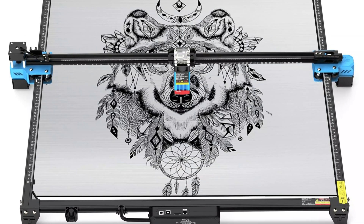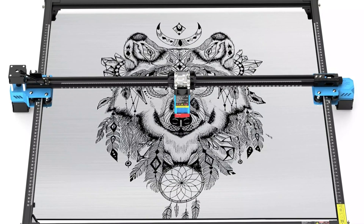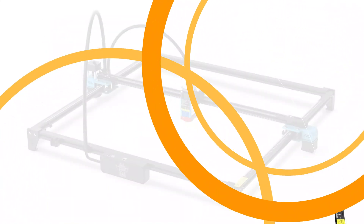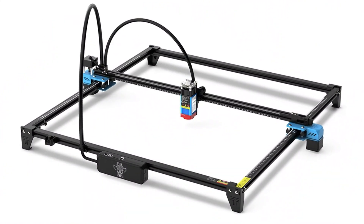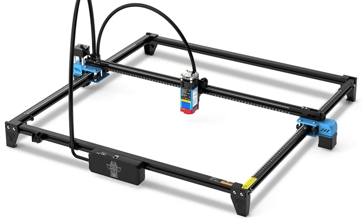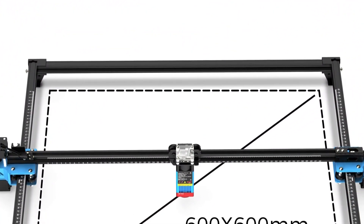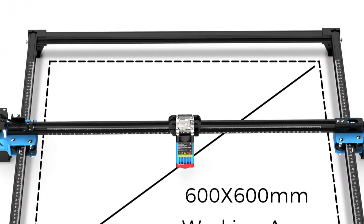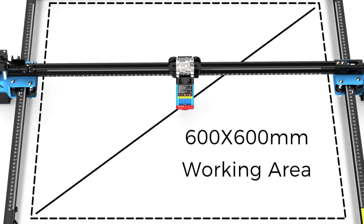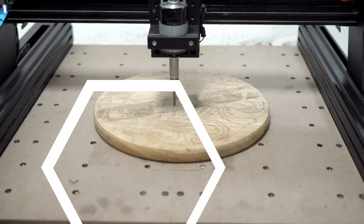CE certification ensures compliance with safety and environmental standards. The machine can function as a metal laser engraver, wood router, and leather cutting and engraving machine, offering an all-in-one solution for engraving and cutting tasks. Its user-friendly interface is accessible for beginners and experienced users, with intuitive controls and straightforward setup. Designed for optimal performance, it can handle large projects without compromising speed or quality, making it suitable for both small businesses and personal projects.